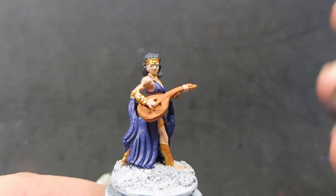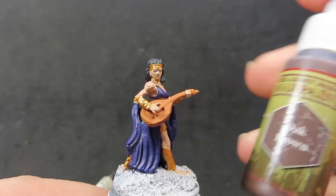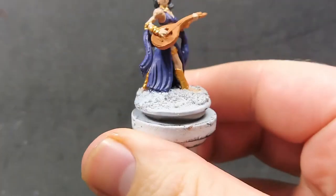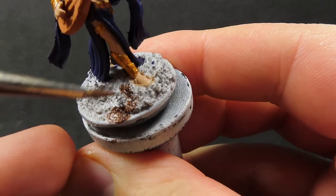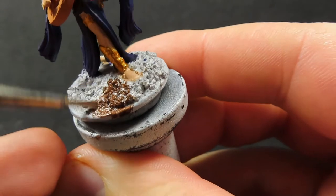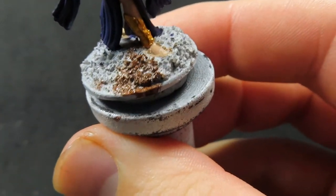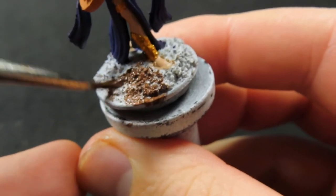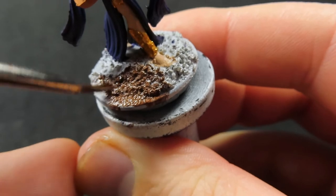Then come in with some oak brown and apply it to the sand on the base to give it a nice ground texture. Fill it all in nicely — there are a lot of divots and nooks and crannies to get into, so it can take a little bit of time depending on what you've put on the base.